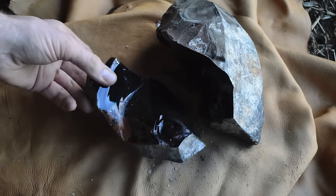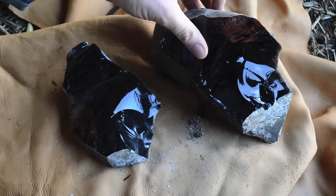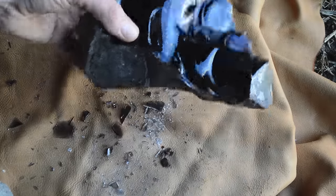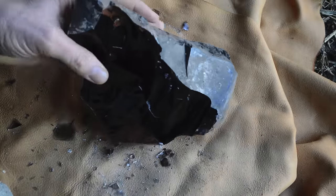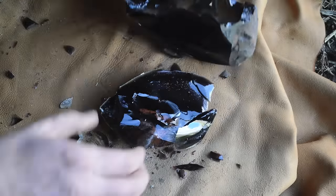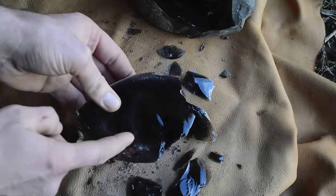Now I'm into the rock and I can start taking smaller flakes off to make our arrowhead. It's really beautiful stuff — a black clear glass. We'll continue to take smaller flakes off to make our arrowhead. That's a pretty good piece, let's get started working on this.